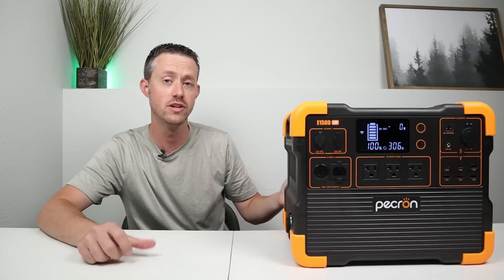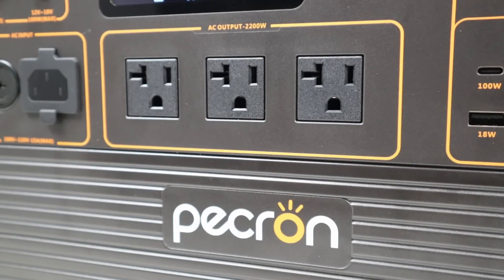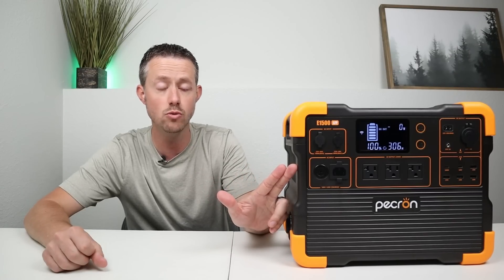Now that we know all the features for the new E1500, how does it actually perform? In the rest of the video, I'm going to be doing extensive testing on the AC inverter, the DC output, and charging demos to make sure this behaves as advertised. The first thing I want to do is jump into testing the AC inverter. It has three outlets you can plug appliances into, rated at 2,200 watts pure sine wave.